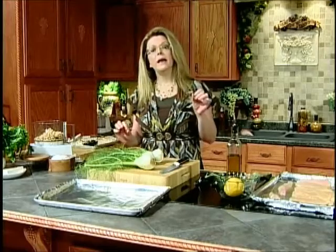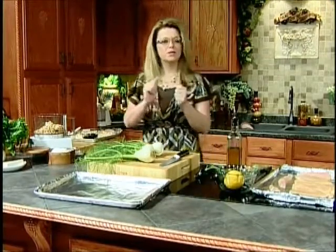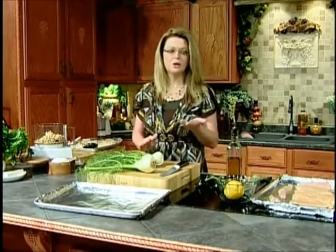To go alongside that we're going to have roasted fennel. And then as an appetizer, or you could serve it with your meal, we are going to make a bruschetta, a bread bruschetta — it's wonderful with a fresh, salsa-ish sort of mixture on top. But we're going to get started on the fennel because that actually takes the longest to cook.